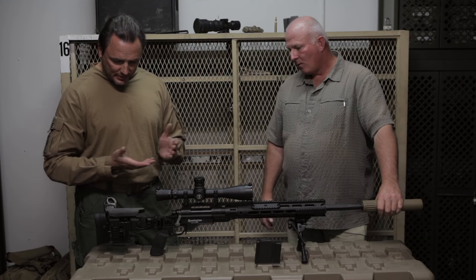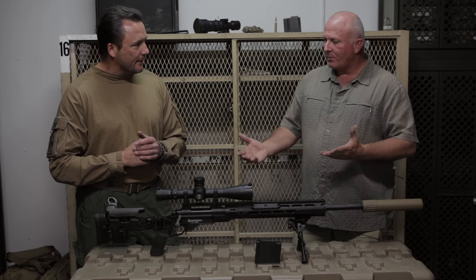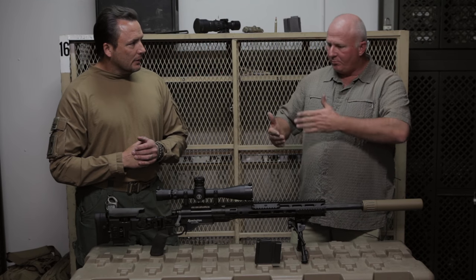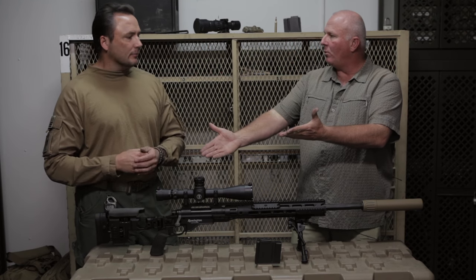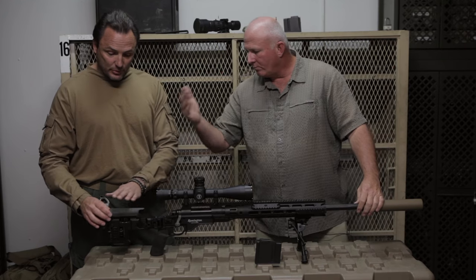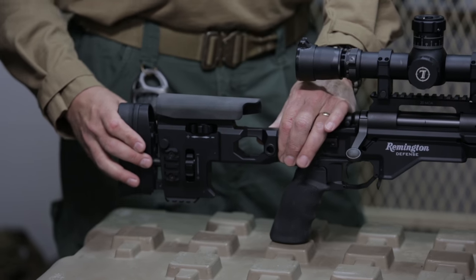So why'd we change chassis? It looks a lot prettier, but does it bring anything new? Well, you remember some of the shortcomings of the M24 — you'd have to build up cheek pieces with sponge and everything else. Well, look what we've got here: micro-adjustable length of pull, elevation, collapsible.